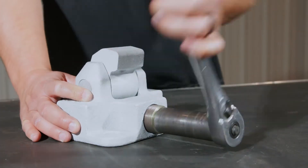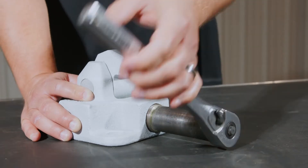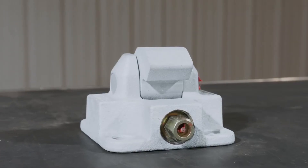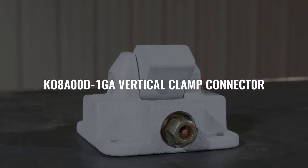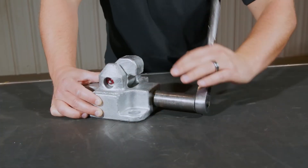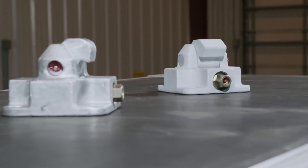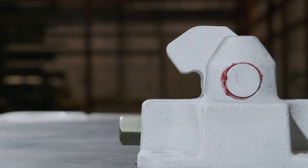There are specific scenarios where more strength is needed, and this is why we offer the heavy duty version of the vertical clamp connector. The form, fit, and function of the KO8A00D-1GA vertical clamp connector are the same as the standard KO8A00A-1GA connector. The only difference between the connectors are the strength ratings and size of the clamp arm.